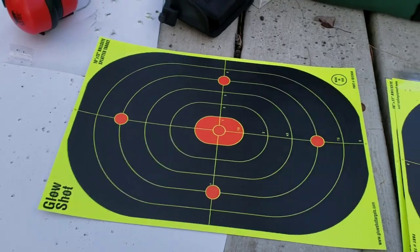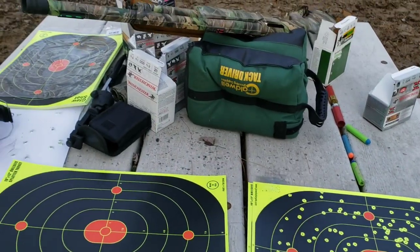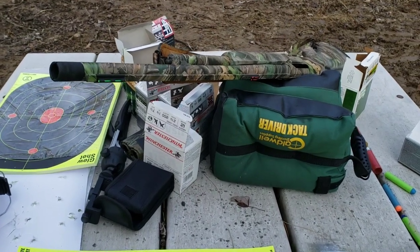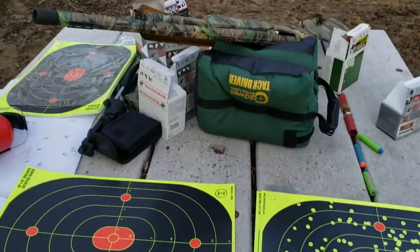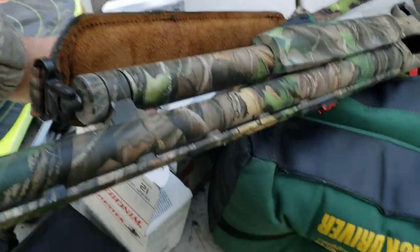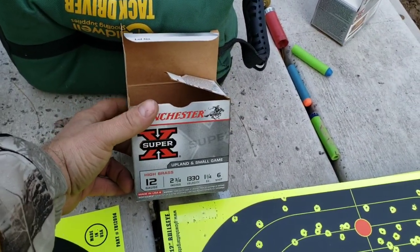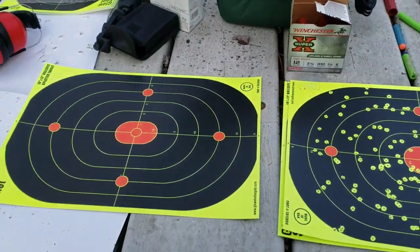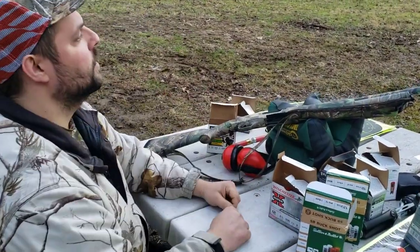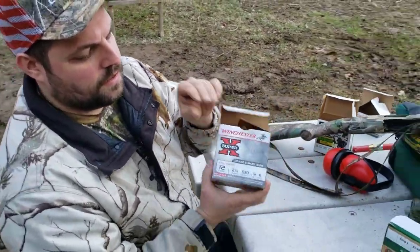I'm going to put another target out at 40 yards and laser confirm it. These aren't turkey loads — just generic stuff. Out of curiosity I want to see what regular number six, standard two and three quarter inch high brass six shot, will do at 40 yards since it showed the best pattern. That's 40 yards, rangefinder confirmed. Shooting number six now.